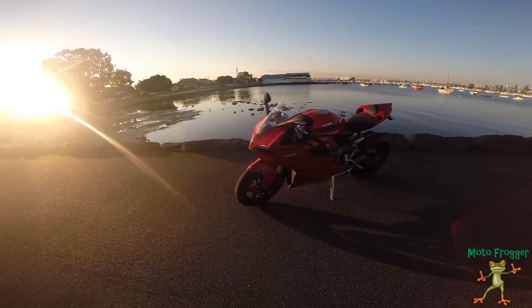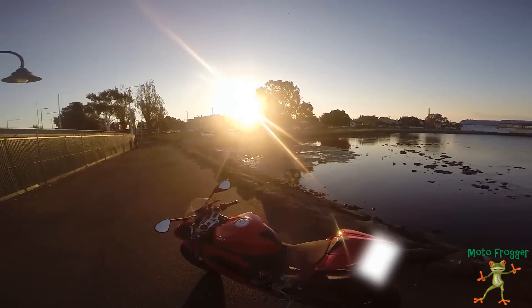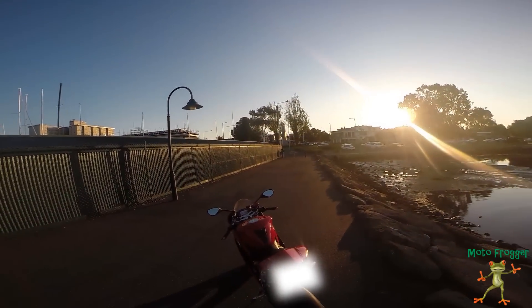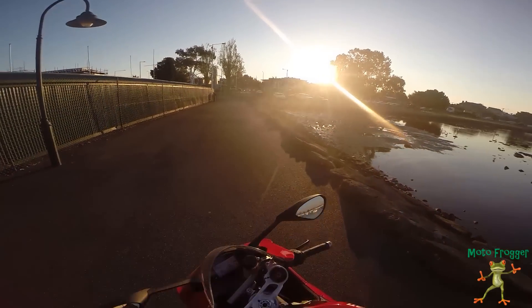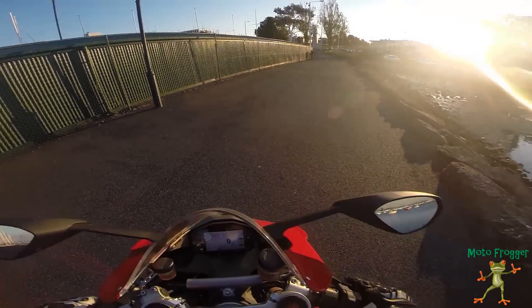I'll just be taking it easy. As you can see, I've got a brand new set of Pirellis on it — just put them on yesterday — so I've really got to take it easy. It's still a bit slippery, but we'll give it a quick spurt down the road here and go through the review of the bike.